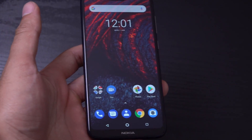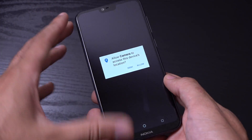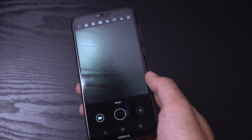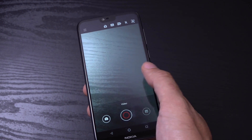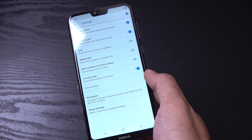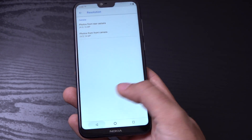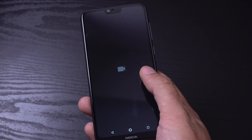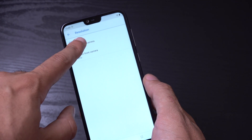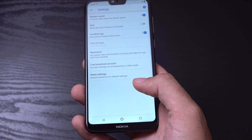So let's zoom out a little bit and have a look at the camera. The UI looks quite similar to the other Nokia phones. You do get everything that you'd expect here. In the settings you've got your live bokeh and resolution — all those options. Looking at the video settings: 4K is supported, but not 60 frames per second. You can't really complain at this price point.